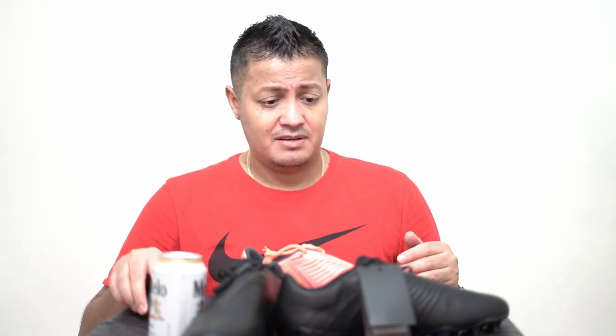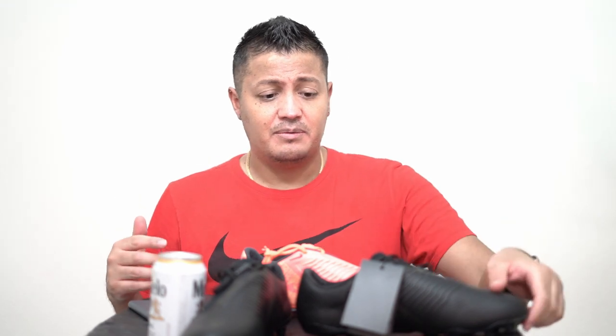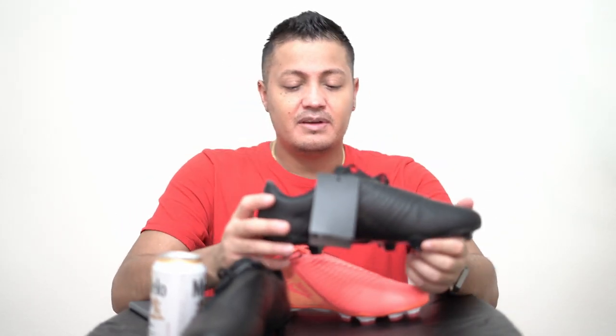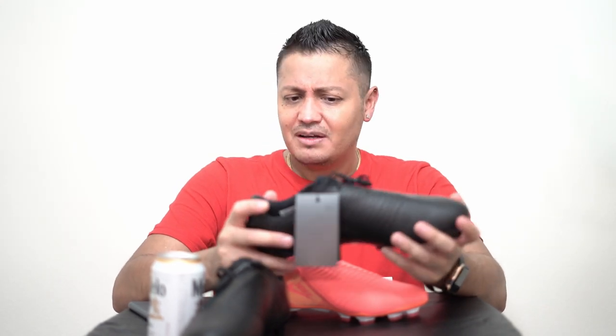Those are the differences between the regular version and the Tech Craft version. But now I'm left wondering: what is the synthetic leather? Because in the description there's no mention of synthetic leather, and that sticker is clearly there. There's no sign saying it's kangaroo leather — like when you get the Tiempo, it comes with a little tag saying premium kangaroo leather. I think the Premier did as well.